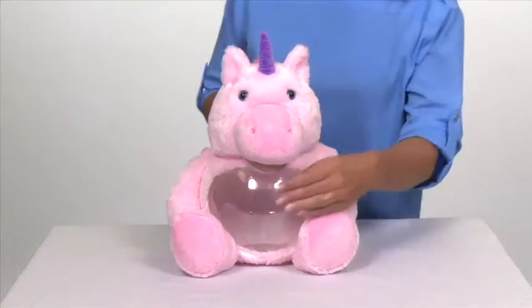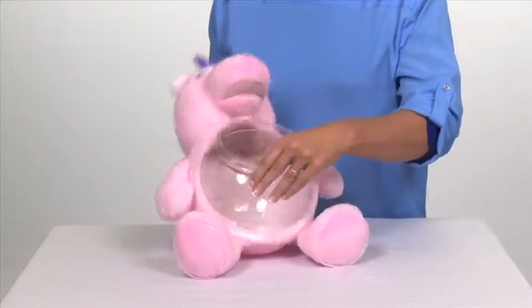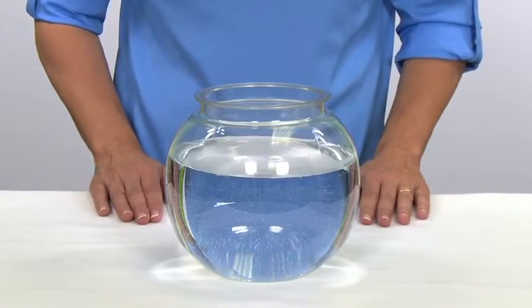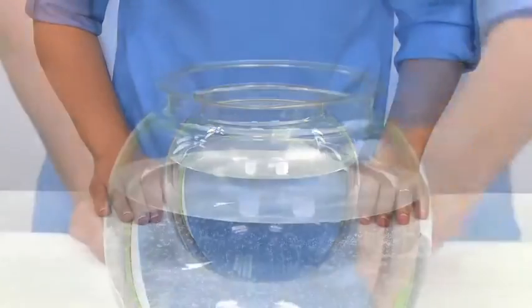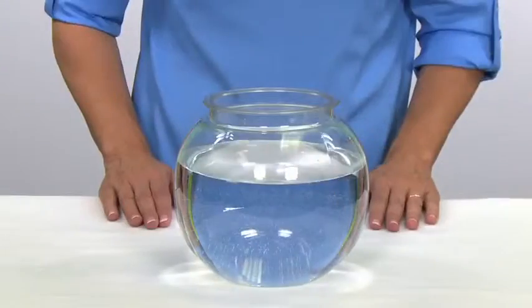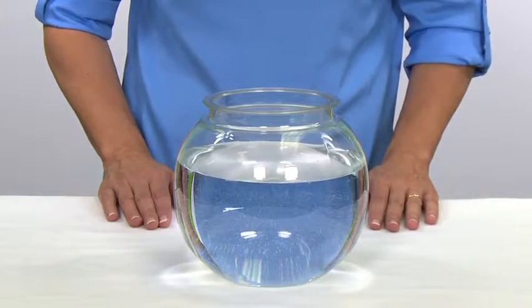To use your Teddy Tank as a fishbowl, gently remove the tank from the plush skin. Fill the fishbowl three-quarters of the way with room temperature water. Add aquarium water conditioner, which can be purchased at a pet store. Please be sure to follow the instructions on the bottle.